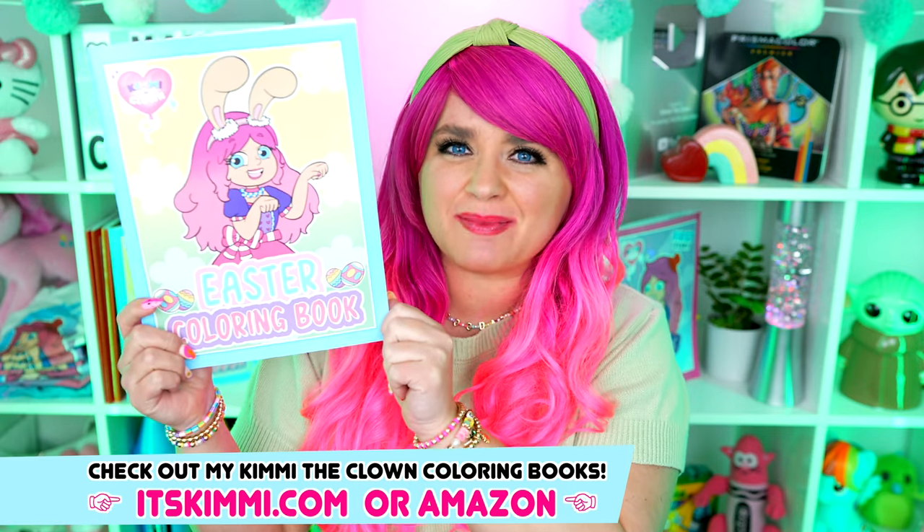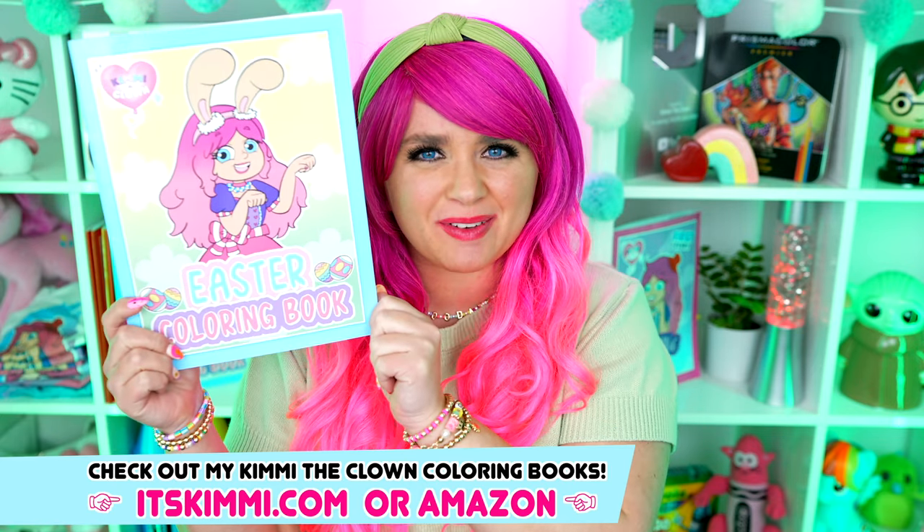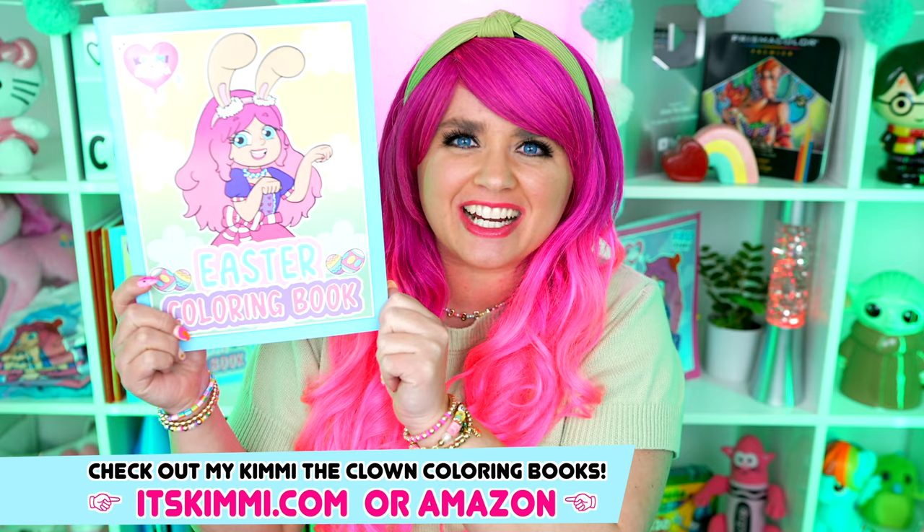Hey everyone! It's Kimmy here, and welcome back to another coloring video! Be sure to get your copy of my Kimmy the Clown Easter coloring book at itskimmy.com or Amazon!